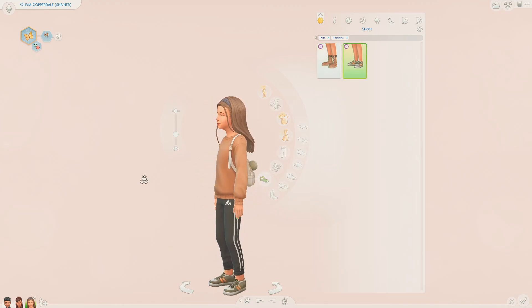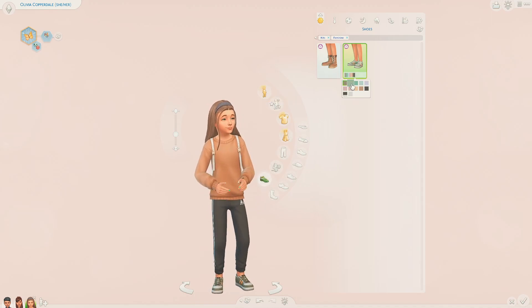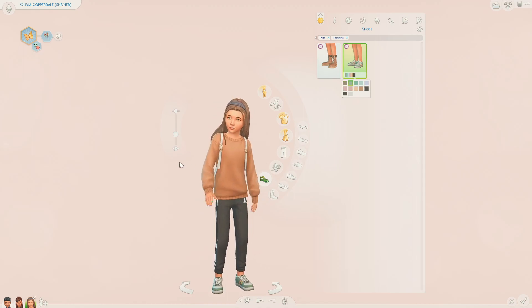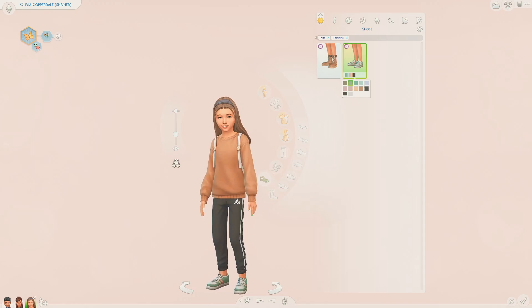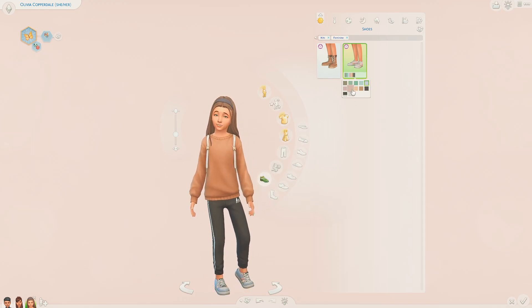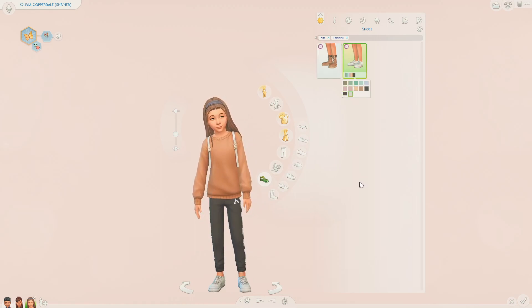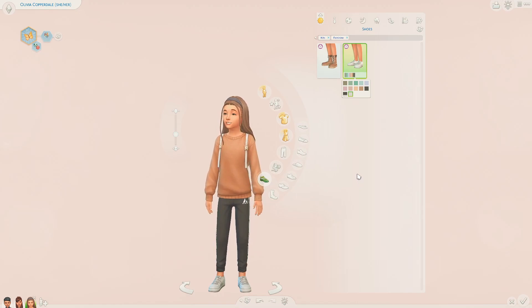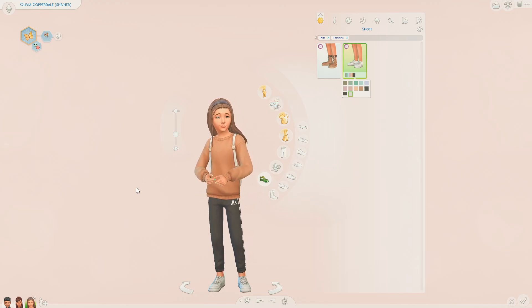The other pair of shoes are these ones here - they're pretty similar to the shoes that came with the Moonlight Sheet kit, I'm pretty sure, which I didn't actually check out. But these are the kids' version. The colour swatches on these are also so cute and I'm definitely going to be using these a lot. So those are the two new shoes - I love them, they're just really handy and basic, but basic is what I need, so I'm really happy they've been added into the game.